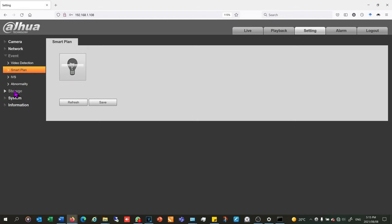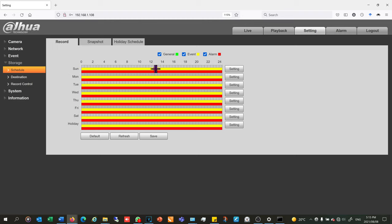Under storage I need to set the schedule. I can choose alarm recording (shown in red), event recording, or general recording. I drag the mouse to select recording types across the schedule. If I don't want general recording — which records all the time — or alarm recording, I uncheck those. For now I'm just going to set general recording, meaning it records all the time, keeping in mind this is only an SD card so it will fill up quickly. I click save.